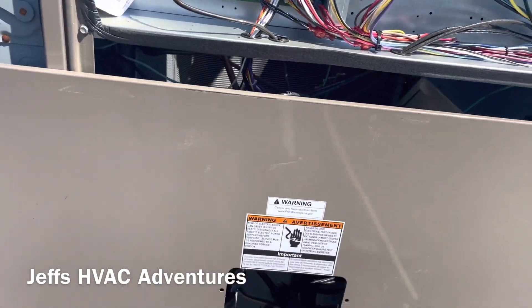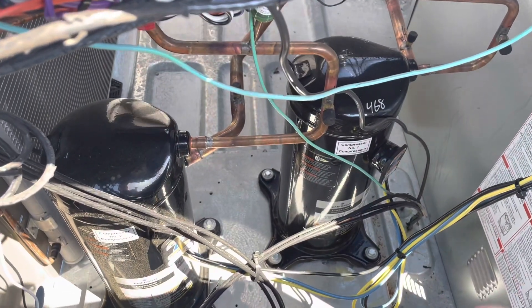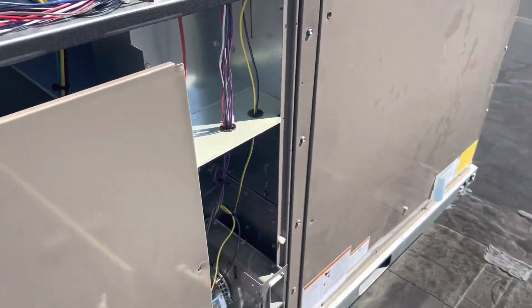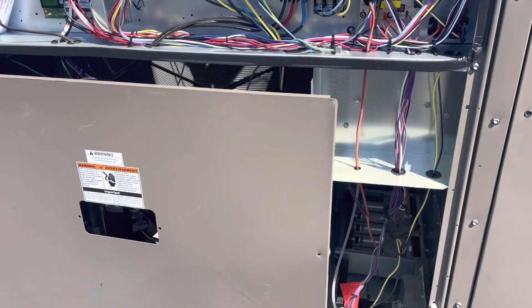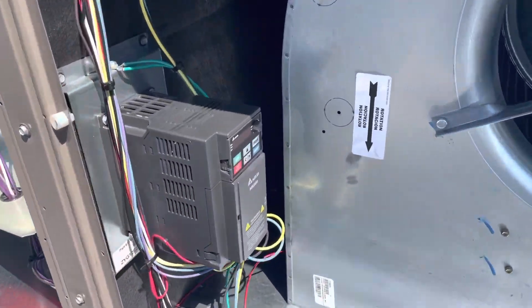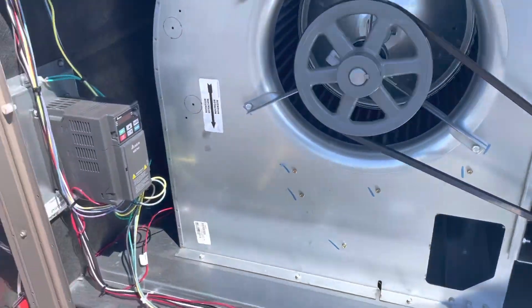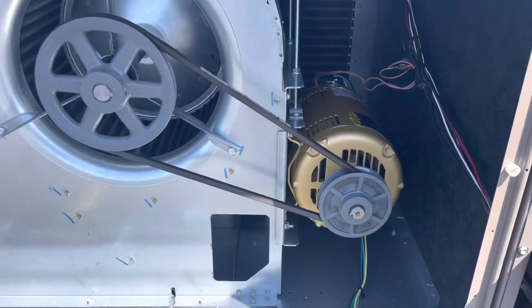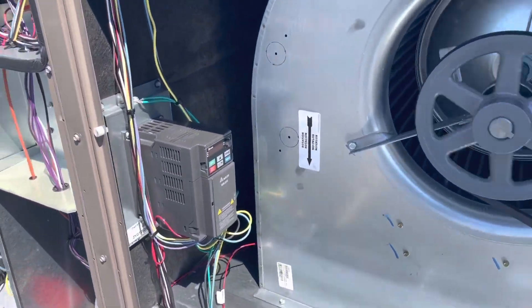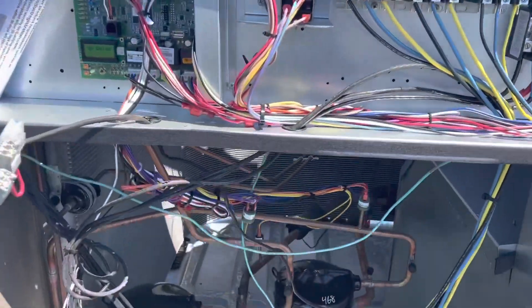Let's let it run for a minute. I'm going to see if my compressors are working the way they should. Now my compressor cut out — both of them are cut out. So the polarity to my whole unit might be backwards, but my blower was running in the right direction. But it's a VFD — we're going to have to swap polarity to the whole unit and see what happens.